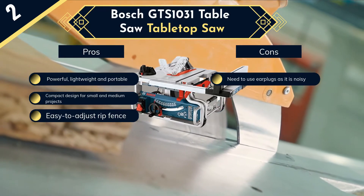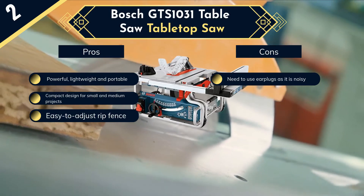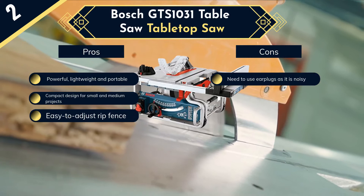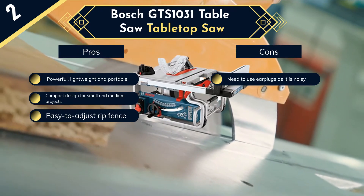It also has onboard storage where you can put away your required goods. Within this budget, if you are looking for quality and durability in a table saw, the Bosch GTS-1031 won't disappoint you, making it the best affordable table saw on our list.